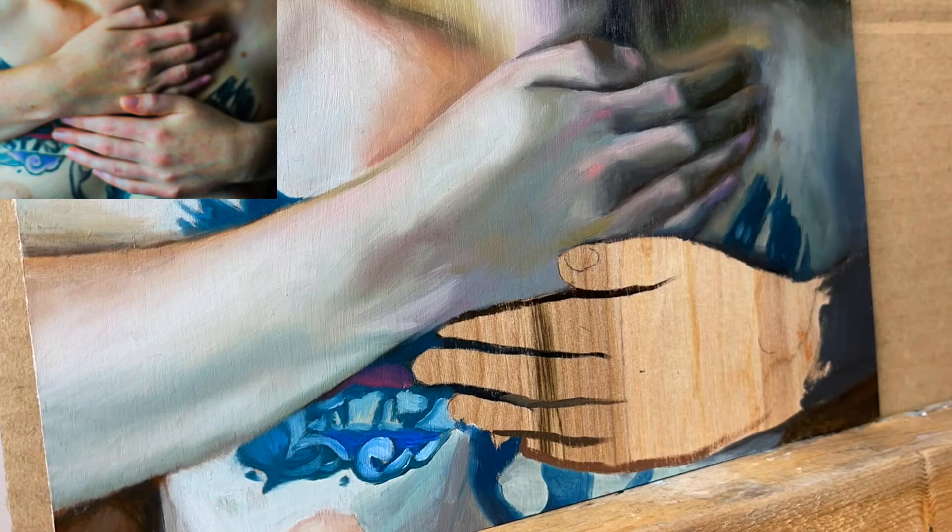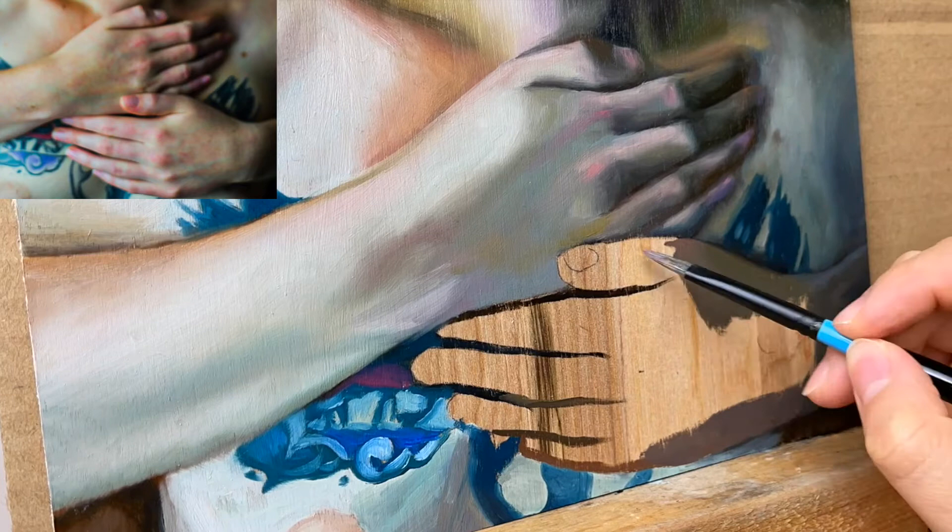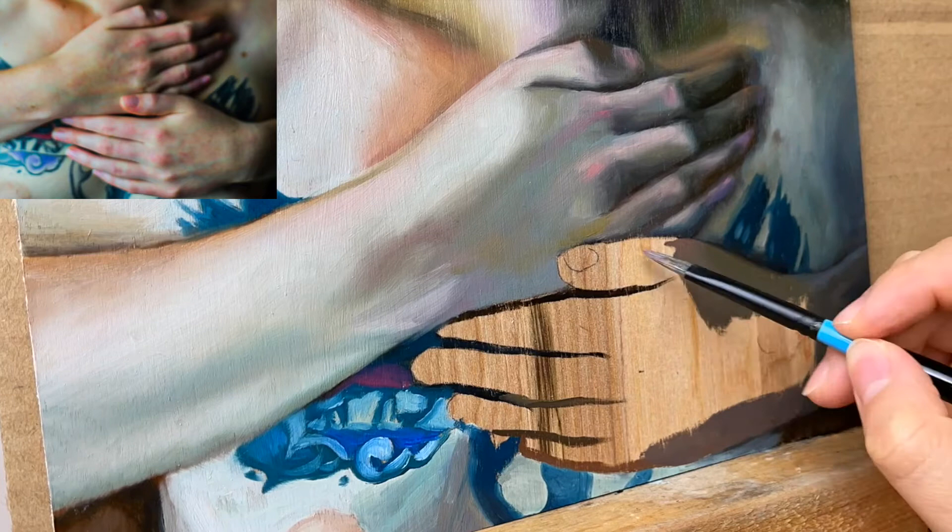Another tip to get better at painting hands is to do sketches of your own hand. This is very convenient because you can pose with one hand and draw with the other. Really try to analyze how the joints bend and how the shapes change as you're moving your hand. With practice, this will only feel more natural and intuitive.